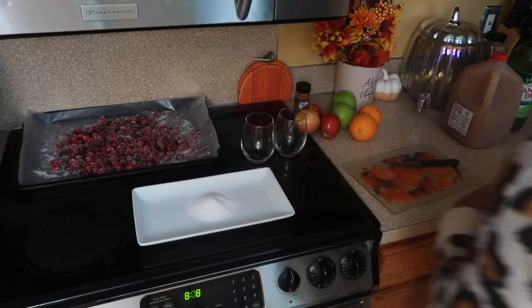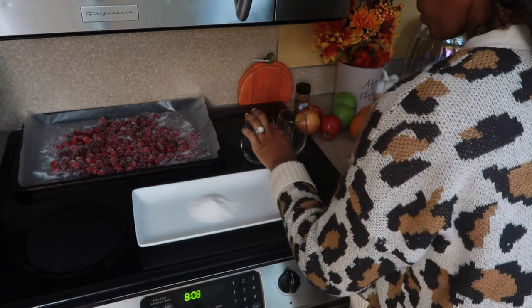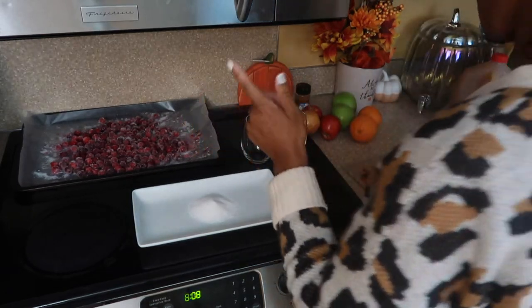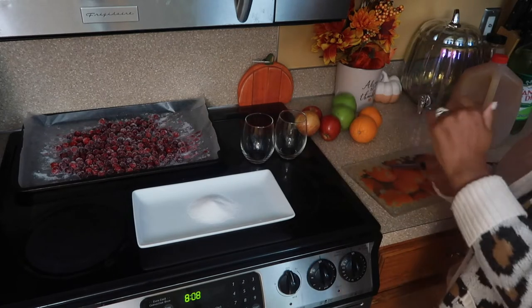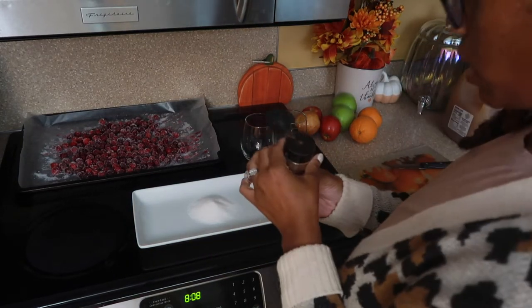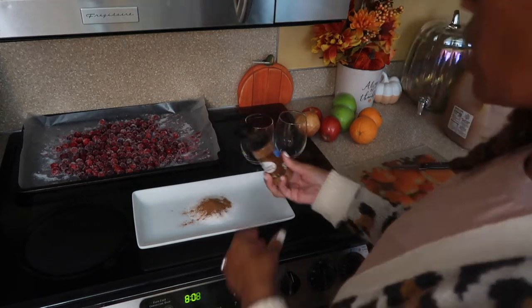So let's get started — I'm just gonna put a little bit of that pumpkin spice sugar on the plate. I've already wet the rim of the glass, but since it's kind of dried now I'm gonna wet it again, and then we just press it into the sugar mixture.